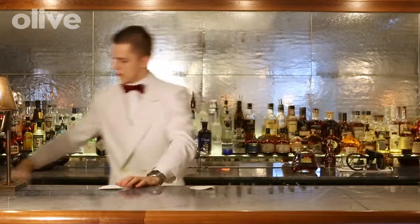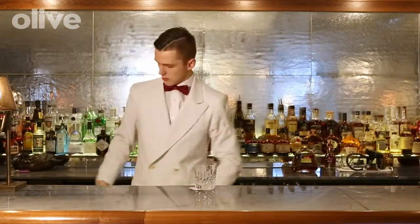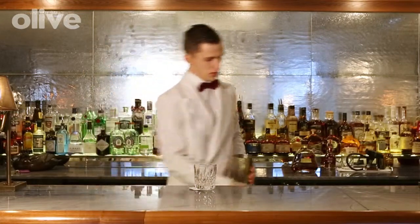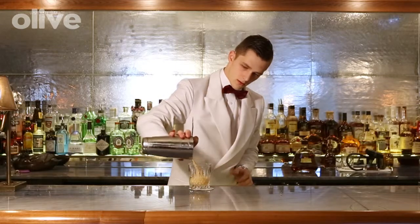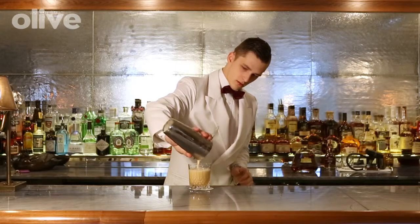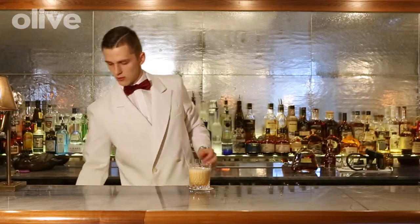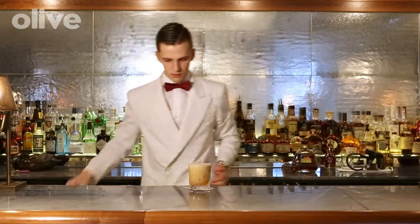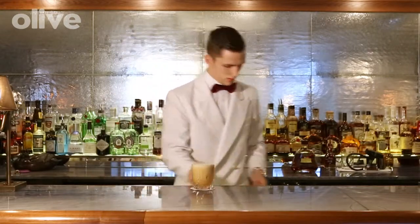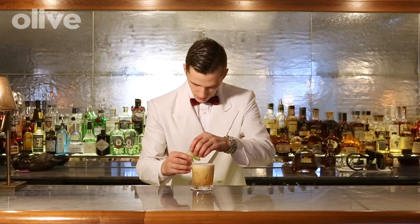Matching glass. I'm going to strain it, add a bit of ice, and garnish it with apple.